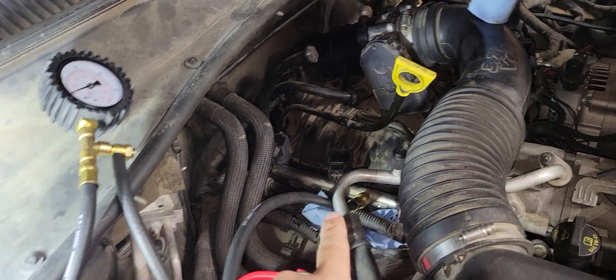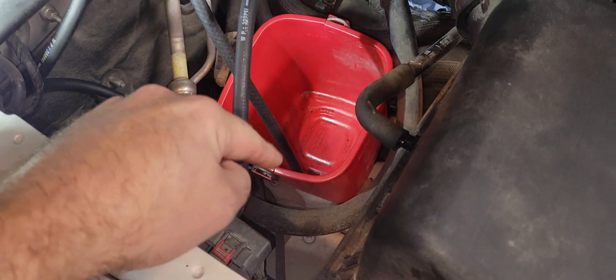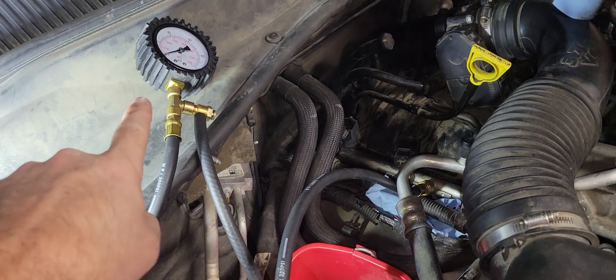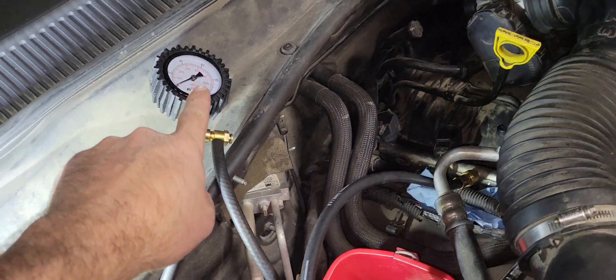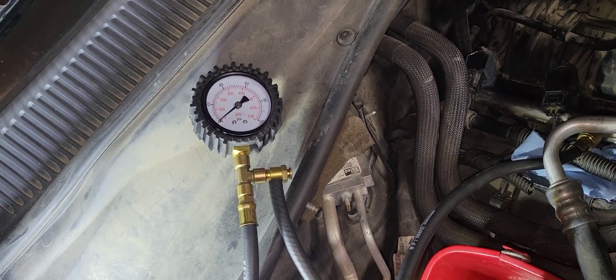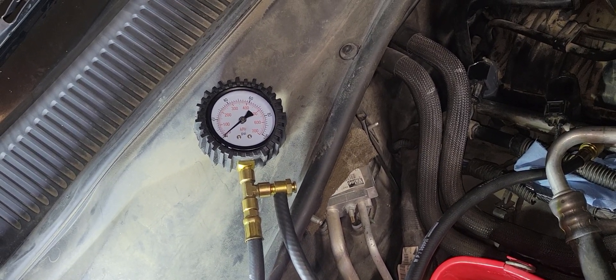We've got it connected at the Schrader valve. The line's just sitting in here. Our runoff tube goes into the bucket — it's laid up here on the cowl. We're going to do a first test with just the key on, engine off, and see what our fuel pump pressure is going to be.